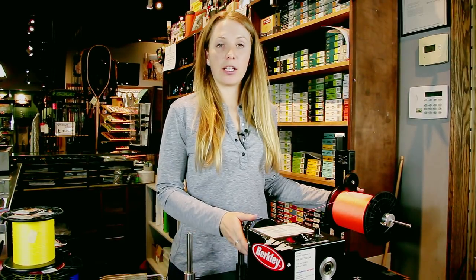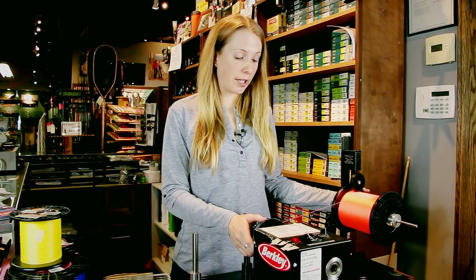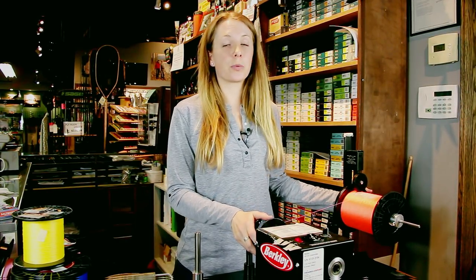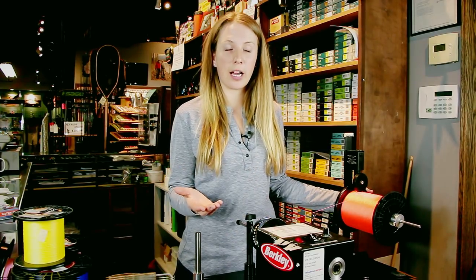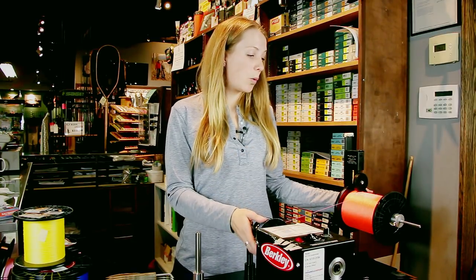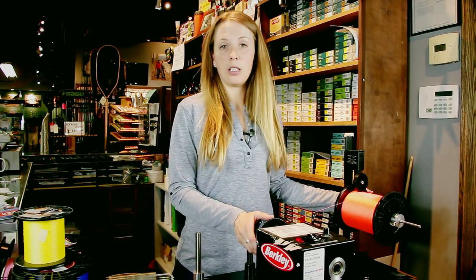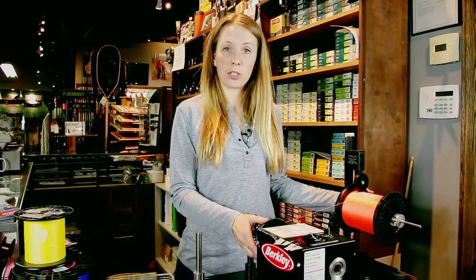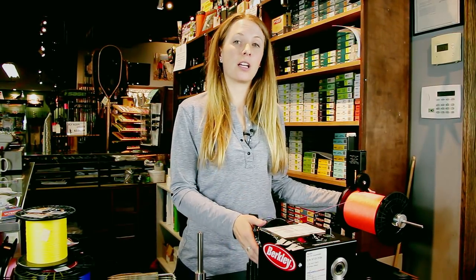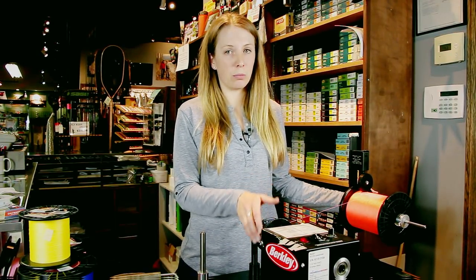Once you have your backing on there, how much backing do you put on? That's the biggest question. This is a 3.6 size LX reel from Islander, used for salmon, steelhead, or maybe saltwater, so we're generally putting on a 7 or 8 weight line. Making sure the reel is appropriate for the line size, you also need the appropriate amount of backing. 20 or 30 pound backing affects how much fits. For an 8 weight targeting salmon or steelhead locally, we'd like 120 to 150 yards — 120 minimum.